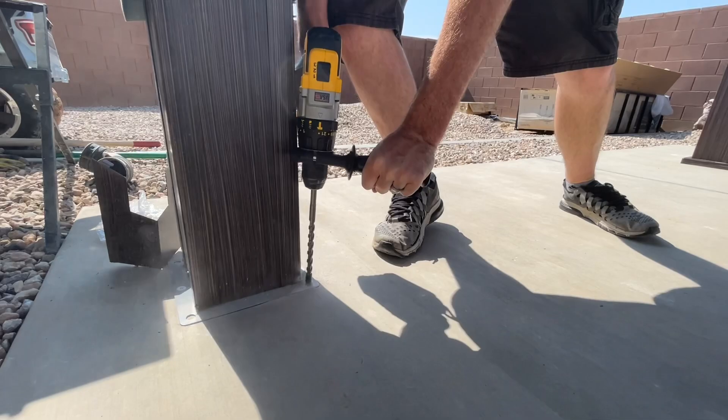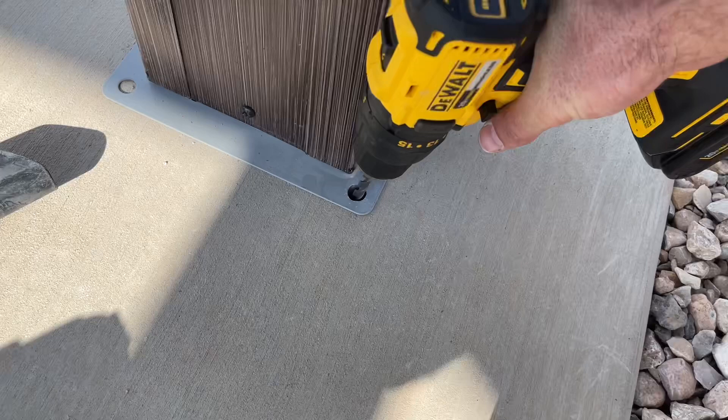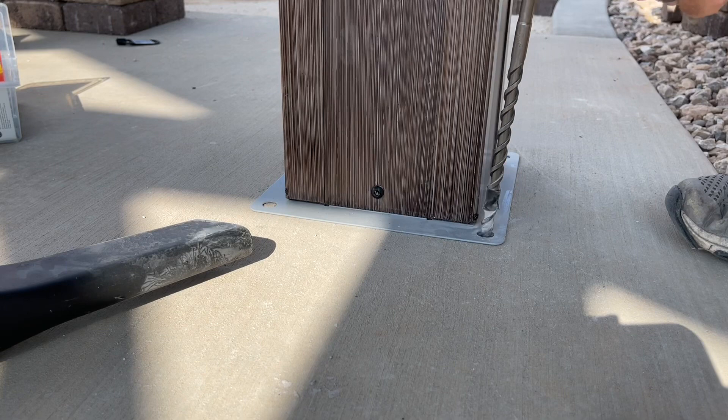We've gone down to our line — you can see on the tape we're down far enough. I've also taken a smaller drill here and you can hear the difference; you can see how it's not really doing anything. I'll take a smaller bit as well just to kind of break up the concrete as a pilot hole, and then drill a little bit more as needed. You can definitely see the difference between those two drills — make sure you have a hammer drill.